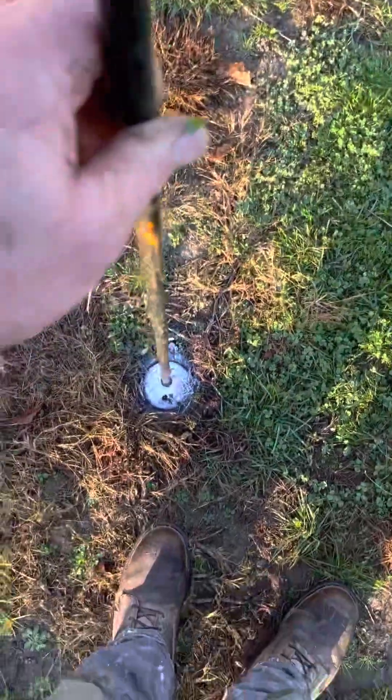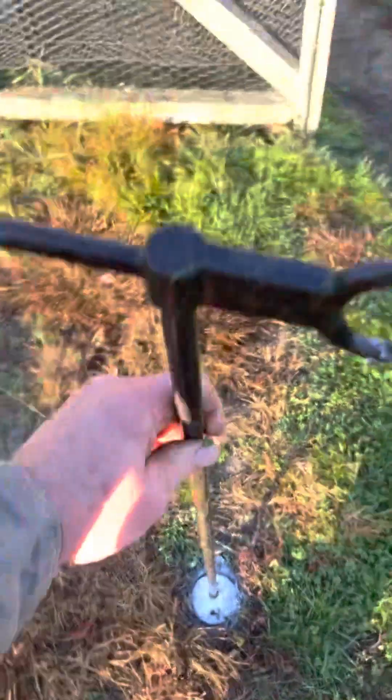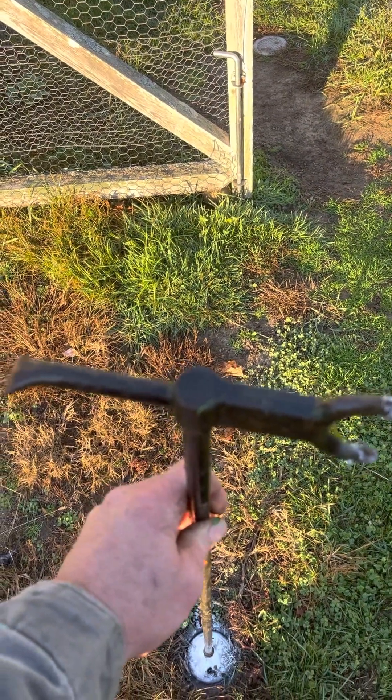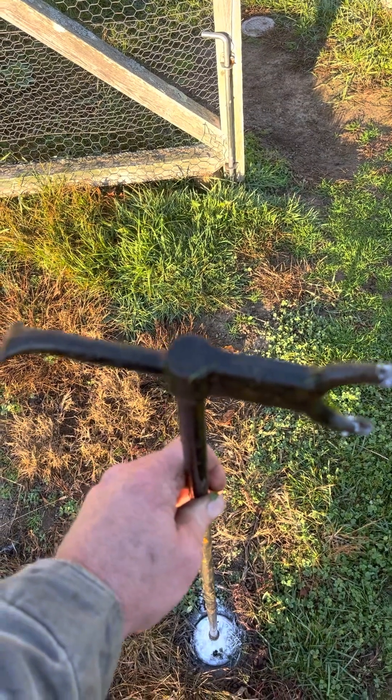Step one is going to be take that cap off. You're going to close this water system. When you close it, it's going to turn that way. You don't have to force it — it'll operate gently. Just turn it and you'll figure out which way it goes. I believe off is counterclockwise.